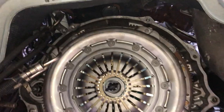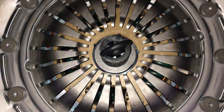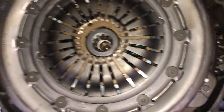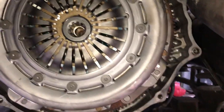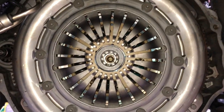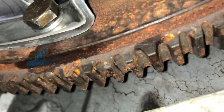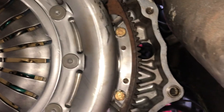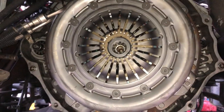If you've never done a clutch before, make sure you have a lineup tool — it makes it a lot easier. Otherwise you'd have to pull the input shaft out of the transmission to make sure it lines up. The alignment tool goes into the clutch itself and up into the pilot bearing. That way when you go to put the transmission in, your clutch is centered and it'll go in smoothly. The pressure plate bolts pretty much bottom out on the flywheel — that's when you know they're tight.